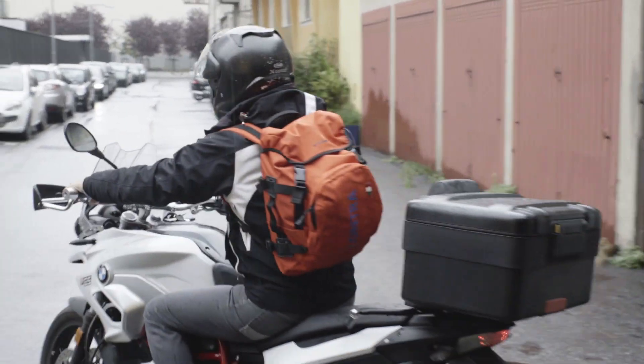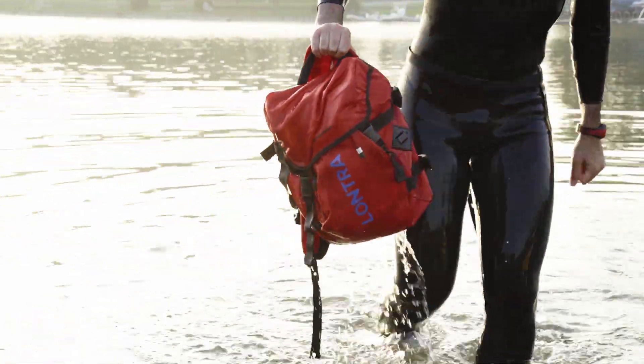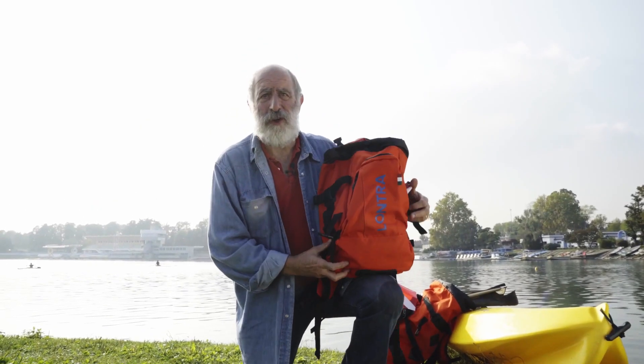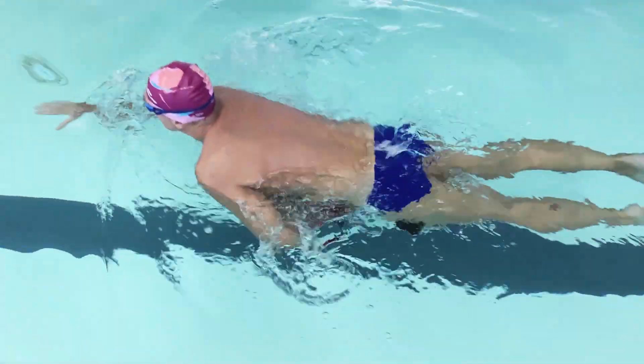Other important features are the slits that allow water to flow out — unique in its class — and the carrying handle. Despite its smaller size, this backpack can also function as a life jacket for a person up to 90 to 100 kilograms.